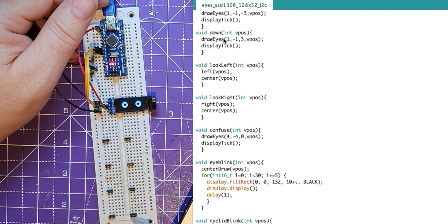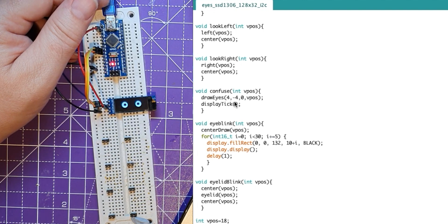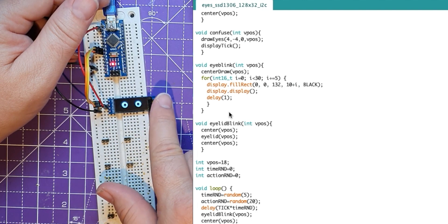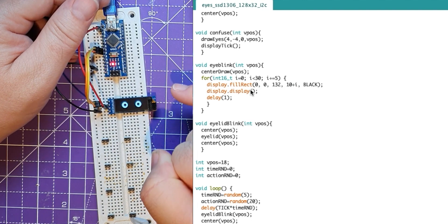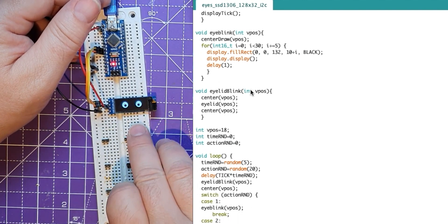So I can go down to all of those. Confuse — it gets the two pupils to look at each other. And the blink: what I'm doing on the blink is that I don't clear all the screen at once. I sort of jump and draw a black rectangle in two or three positions, getting repeatedly bigger, so it will go through that six times. It doesn't immediately take the eye open — it's as if the eyelid's moving down. So that's different than my Pico.